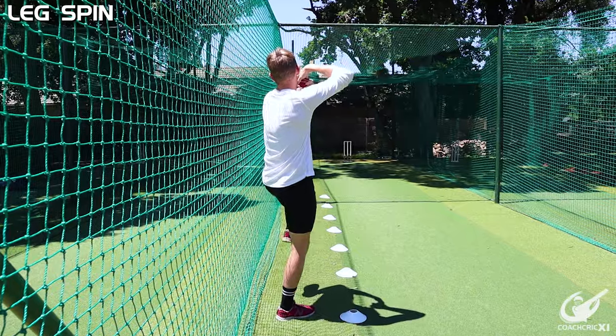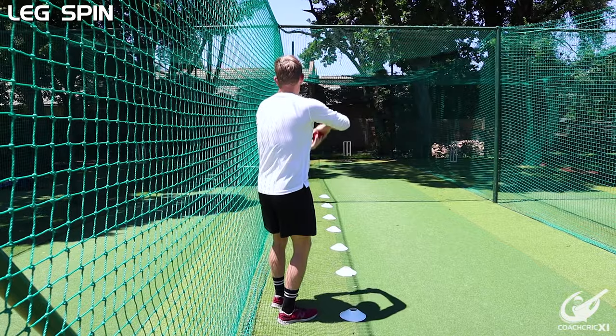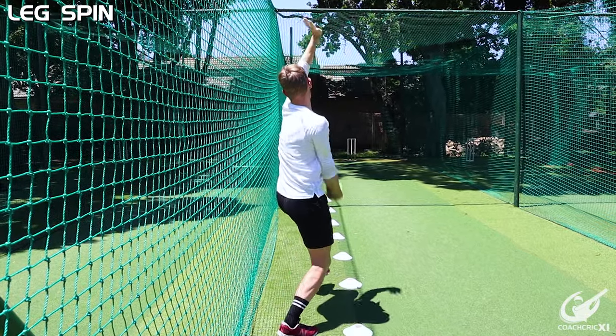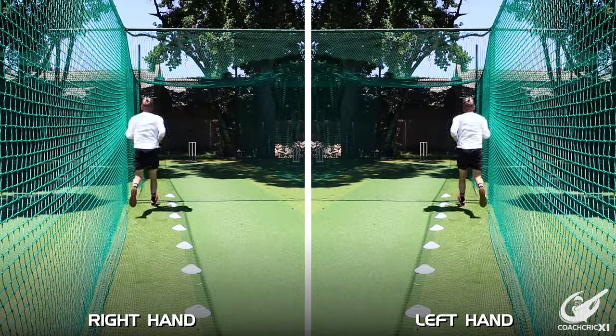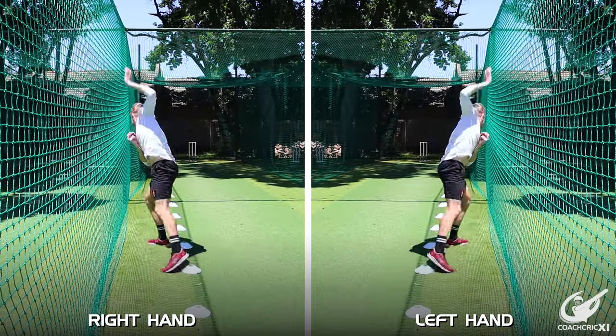Where it does change is for the wrist spinner, the leg spinner. Because your arm naturally drops a bit lower, if you bowl with the open side on that side you're going to hit your hand into the net. So we're only going to focus from the closed side to make sure that you're getting nice and through the action, with the front arm moving towards your body and driving nice and forward. These rules will be identical for right-handers and left-handers — we're going to invert some of the clips to show you what we mean.